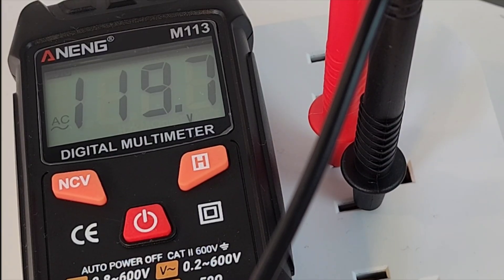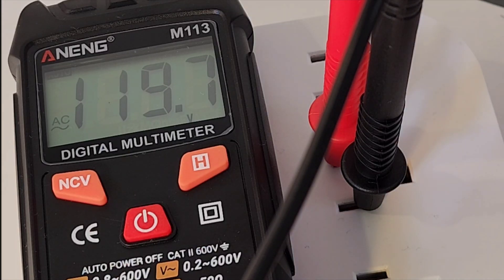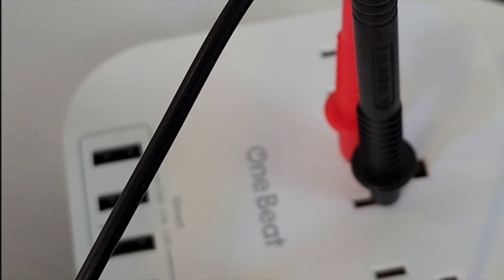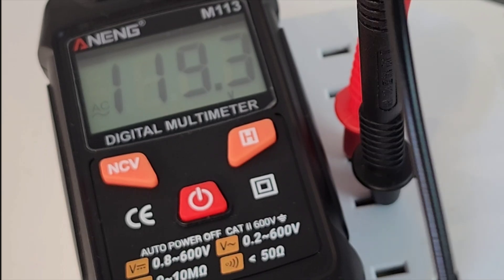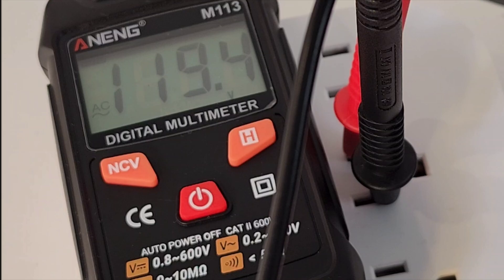For AC volts, once again, this has no manual override whatsoever. Simply plug in the test leads and it will find out if it's AC or DC voltage — just like so. So 119.6 volts. This is not true RMS either, so take note of that. But at 60 hertz, it's not that big of a deal.